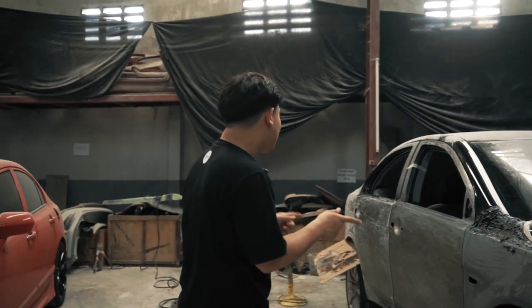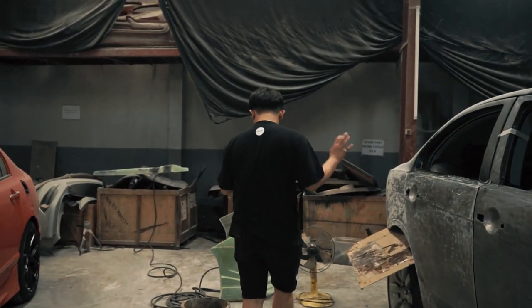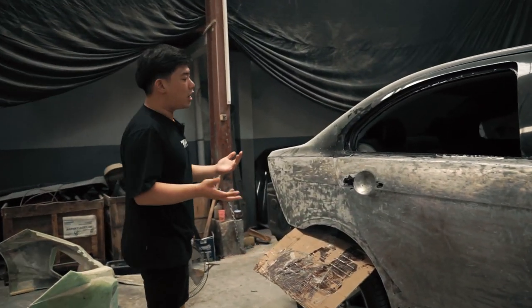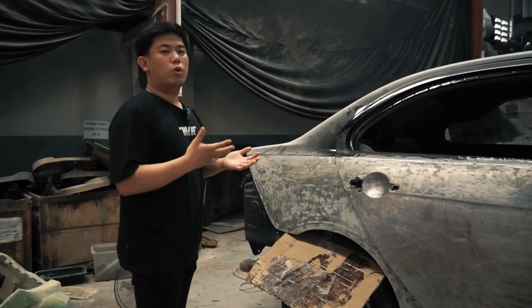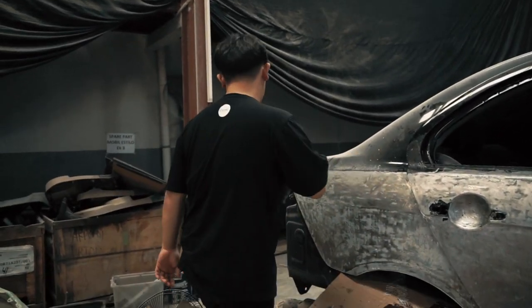Jadi seperti itu guys — kita sedang melakukan pengelotokan. Kalian bisa lihat sendiri disini emang unitnya bisa dibilang kotor banget, alias ya namanya mau restorasi. Kita bakal berkotor-kotor dahulu, berkinclong-kinclong kemudian — itu pepatah Earth Premium disini.